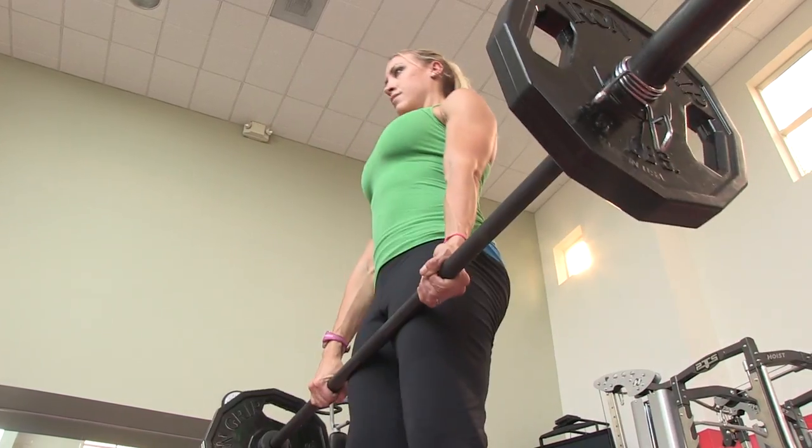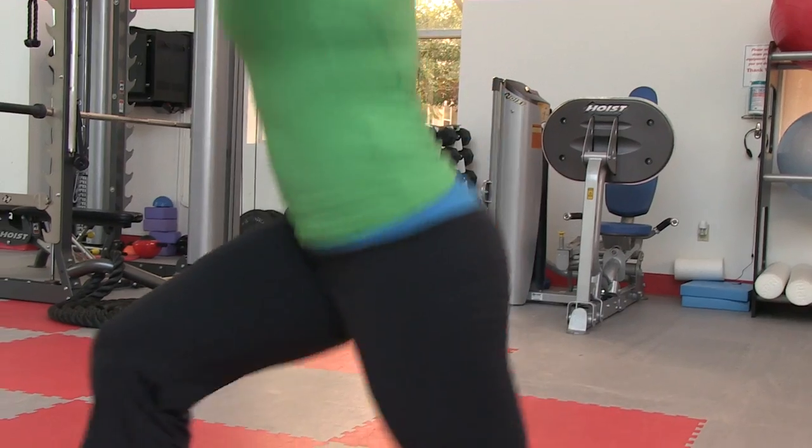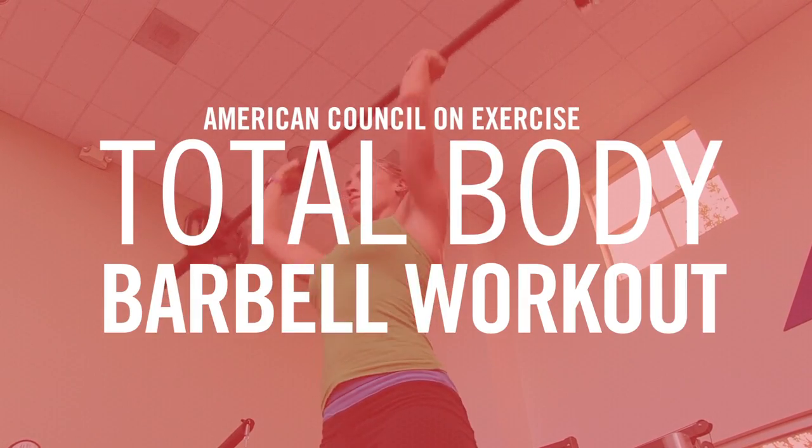If you want to build muscle and burn some serious calories, take your training to the next level with ACE's Total Body Barbell Workout.